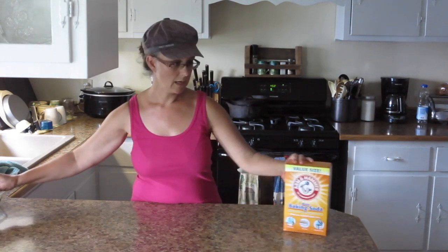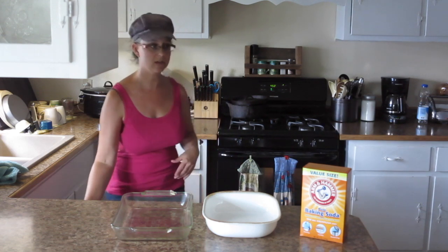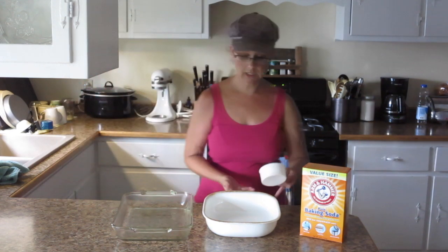The laundry detergent recipe I'm going to make calls for four cups of washing soda, so I'm going to take four cups of baking soda, split it into two pans, put it in the oven at 450°F for about an hour. Halfway through I'm going to stir it. Baking soda is light and fluffy while washing soda is more smooth and grainy, and hopefully you'll be able to see that difference. I've got two cake pans and I'm spreading two cups in each pan in a thin, even layer before sticking them in the oven.